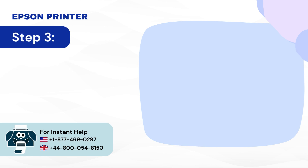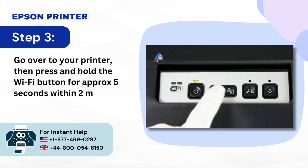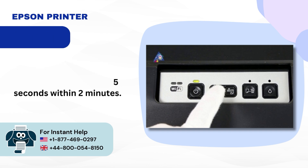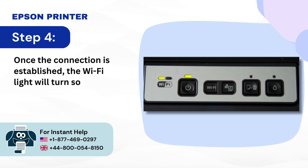Step 3: Go over to your printer, then press and hold the Wi-Fi button for approximately 5 seconds within 2 minutes. Step 4: Once the connection is established, the Wi-Fi light will turn solid.